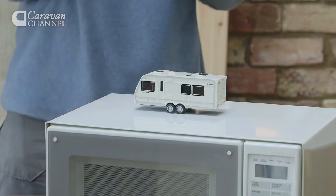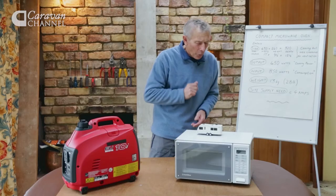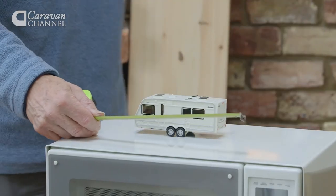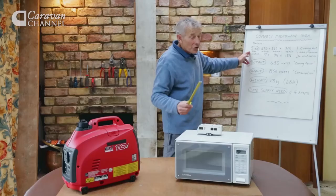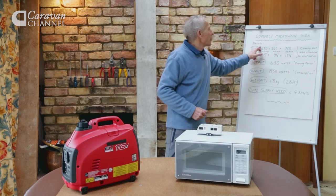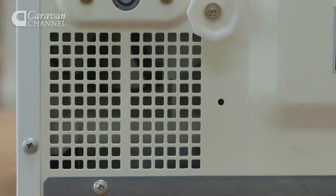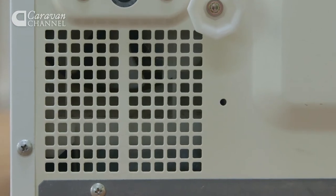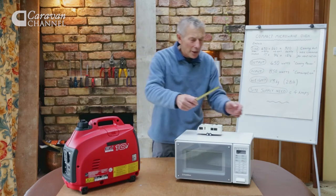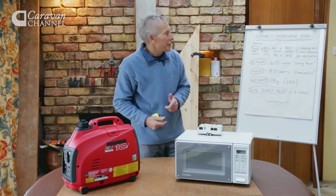They're made in such a way that they cope with the shake-about of a caravan, but there are certain things that are important — for example, the sheer size of the casing. I've put the size up on the board here so you can check, because it's fairly small in width, height and depth — in inches if you don't like millimetres. But it's more than just the casing, because on the back is a huge ventilation area that must be kept free. The instructions say you must leave an inch — that's 25 millimetres — all the way round to ventilate it properly.